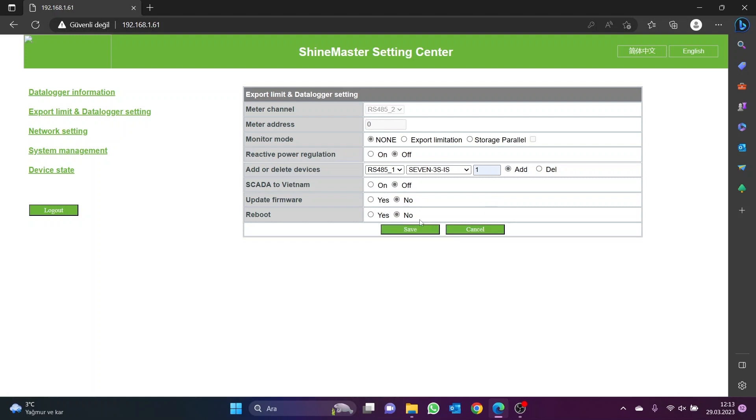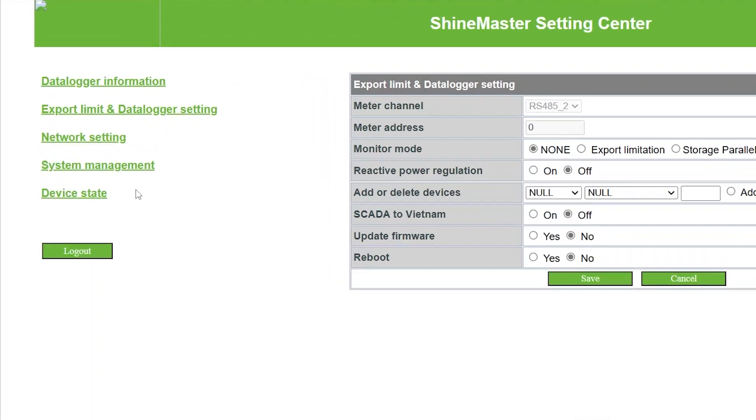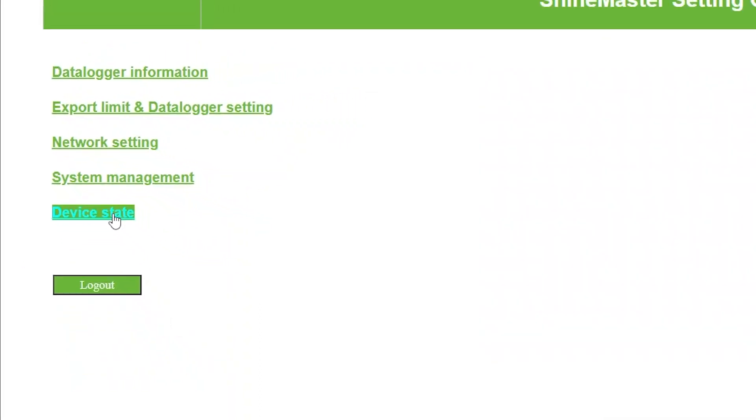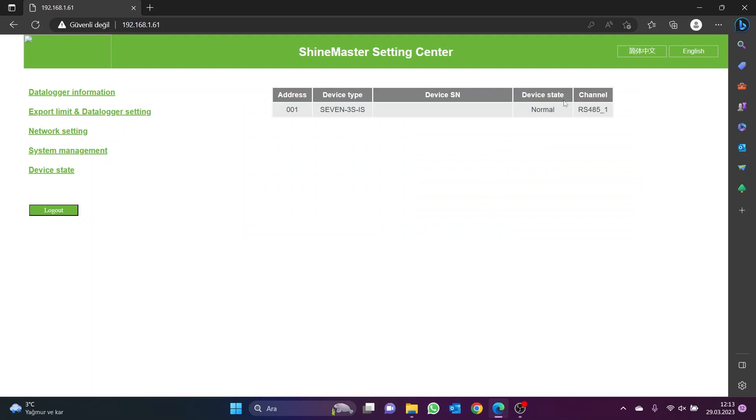The Device State page opens to see if the sensor configuration is successful. The 7 sensors defined on this page are displayed. If the connection is successful, 'Normal' is written in the Device State. If the connection is unsuccessful, it says 'Suspend'. In case the communication fails, the wiring and sensor communication parameters should be checked.